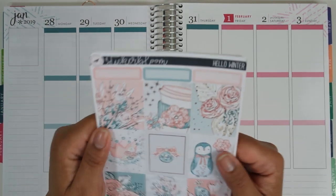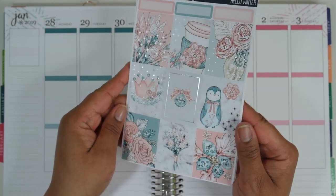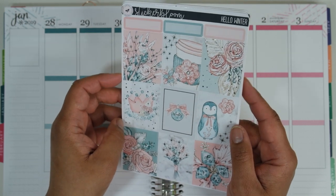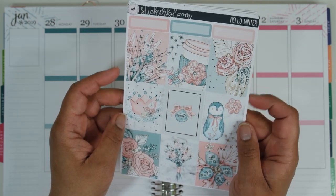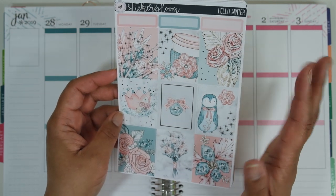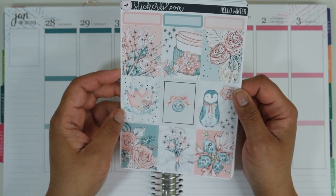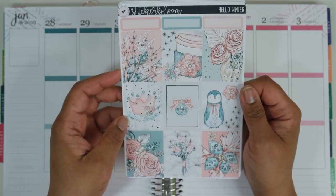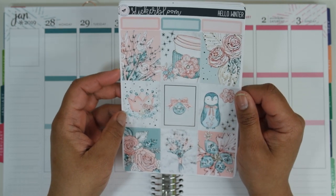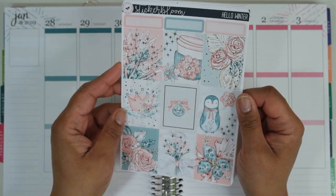This week's kit comes from Sticker Bloom and it is called Hello Winter. It is absolutely beautifully foiled in silver foil. I have used many of these kits and hauled a lot of stuff from them. Sticker Bloom is honestly one of my favorite sticker companies. Their products and the way they do their stickers are always perfect for me — no complaints. Their shipping is on point and I just love them to pieces.